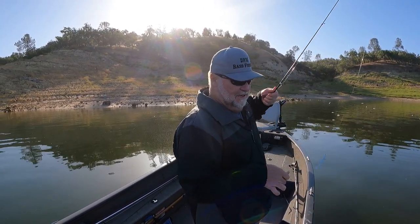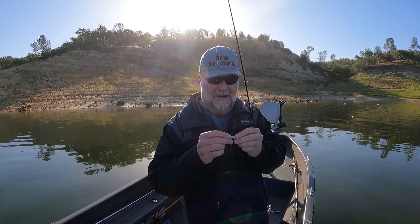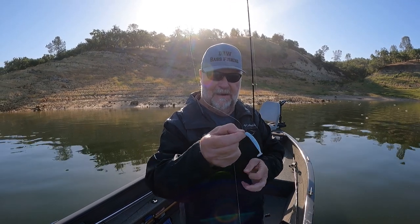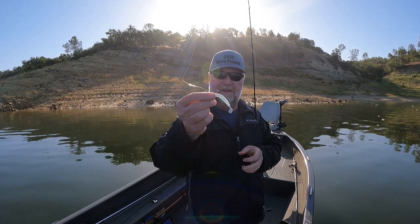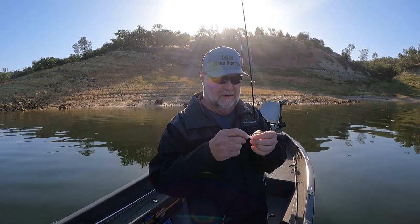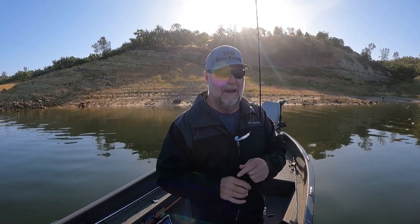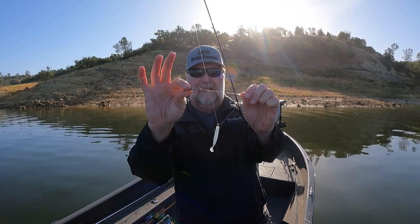I'm using eight pound test fluorocarbon line. I've got a small drop shot hook - off the top of my head I cannot remember the size of that one. I have a little two and a half inch silver blue swim bait that I make, and I've got an eighth ounce weight. I did get asked one time why do I put a swivel on the bottom.